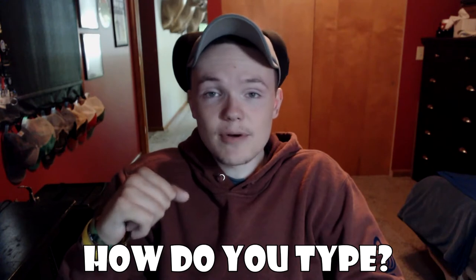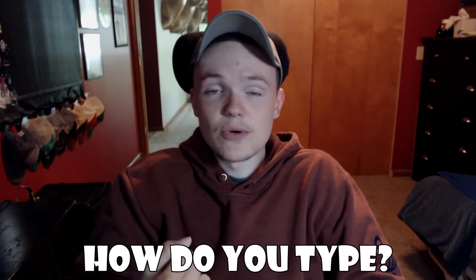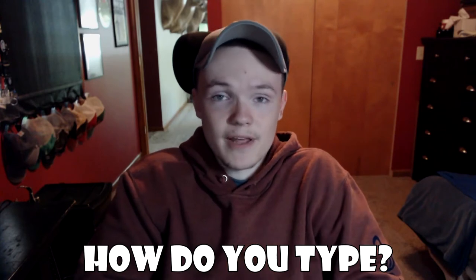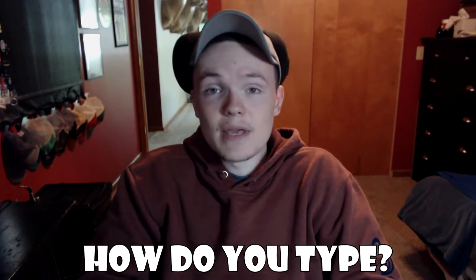Let me know in the comments how you type yourself and if you use any tools, software, special keyboards, or anything like that. I would be interested to see what you use.